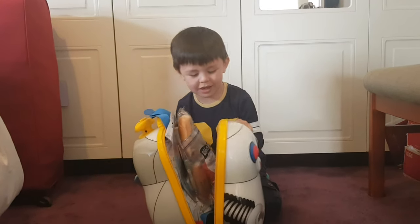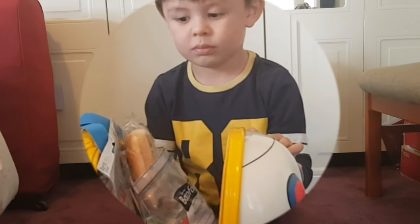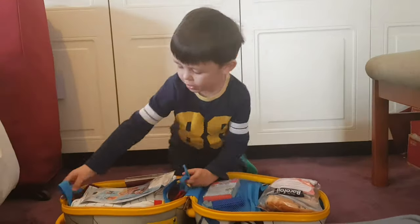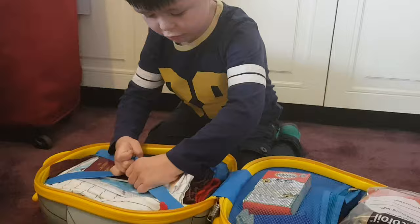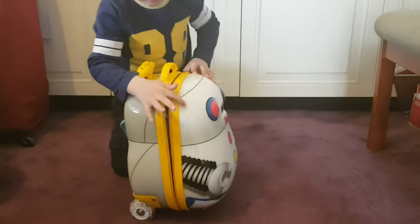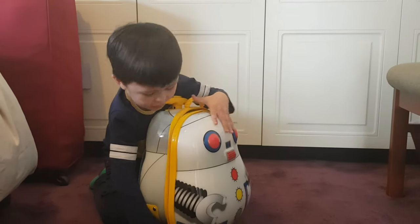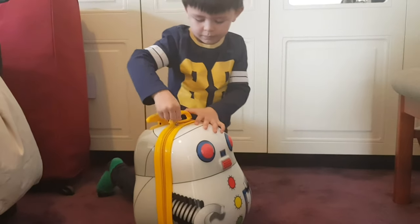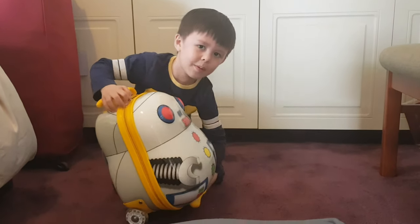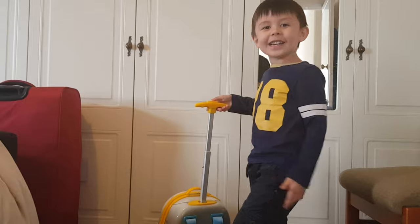Uh-oh, it's open again! Now let's try to close it. Put it flat, other zip — there, and there. Now I'm ready, I think I'm ready to go!